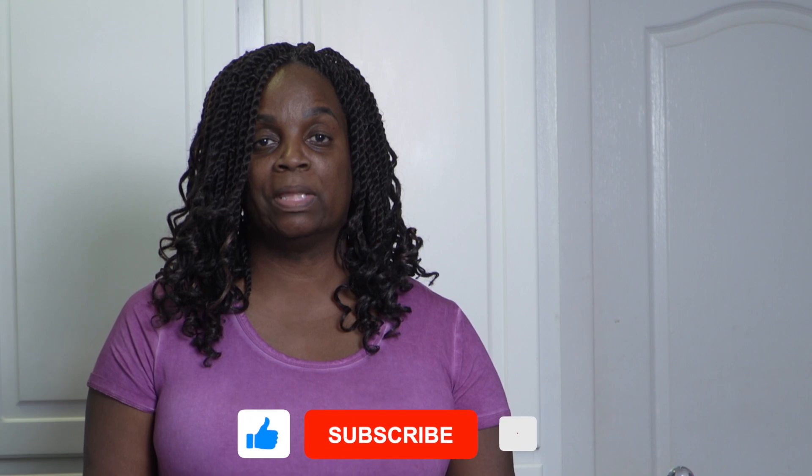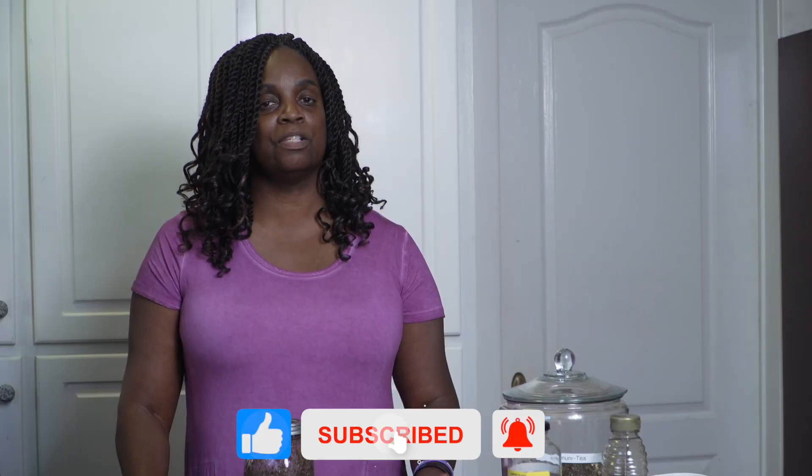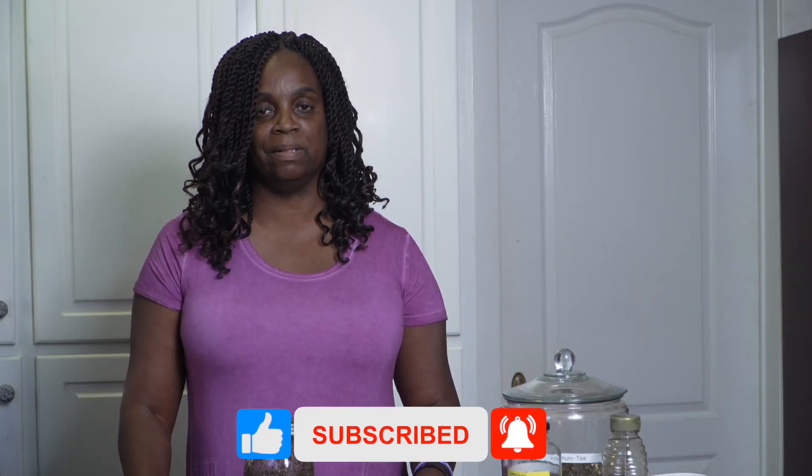Thank you, my organic family. I'm so glad you joined me today. If you're enjoying this type of content, please consider liking and subscribing. Thank you, my organic family — I'll see you in the next video.